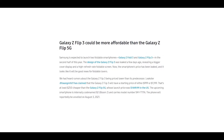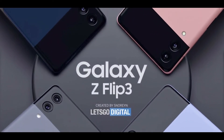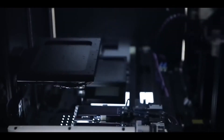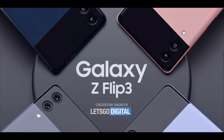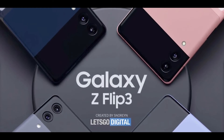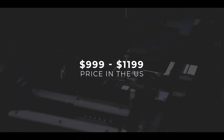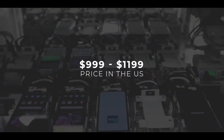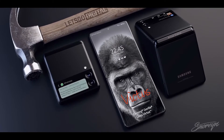Also in the leaks we are hearing about the pricing of the Galaxy Z Flip 3. As you guys already know, the Galaxy Z Flip when it was launched was priced around $1400, and its 5G variant was around $1440. That was a pretty heavy price tag, and most people didn't buy that device because of it. But a new leak has arrived on Twitter clearly indicating that the pricing of the upcoming Galaxy Z Flip 3 is going to be around $999 to $1100, which is about $400 cheaper than the previous generation.